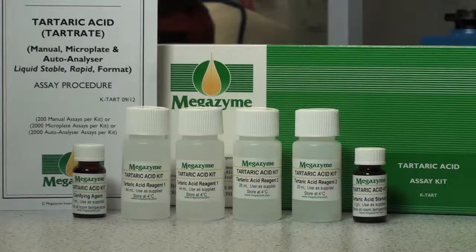The kit as received should contain one instruction manual, one bottle of clarifying agent, two bottles of Tartaric Acid Reagent 1, two bottles of Tartaric Acid Reagent 2, and one bottle of Tartaric Acid Standard. The reagents are used as supplied.